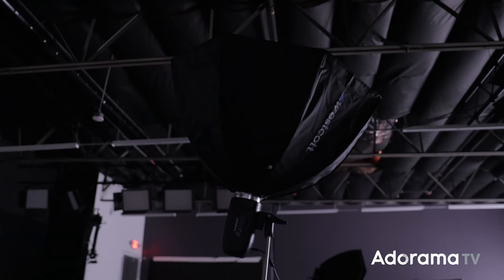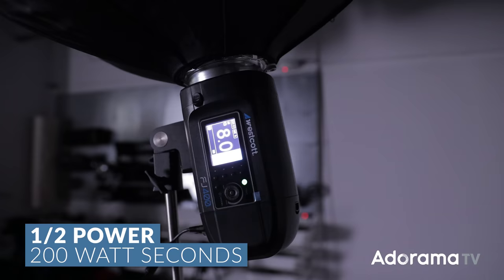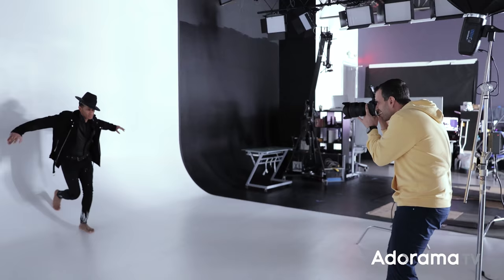It doesn't matter if you want your main light to be group A — just set up that process. I have an FJ400 here. I'm gonna turn this on. I don't need the softbox because I'm just bouncing it off the ceiling. It's set to eight power, which is 200 watts — one stop down from full power. I'll power up my remote and do a test shot. I'm going to 1/200 of a second, F4, ISO 200, and start from there.